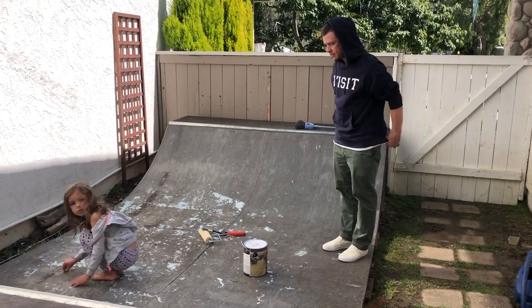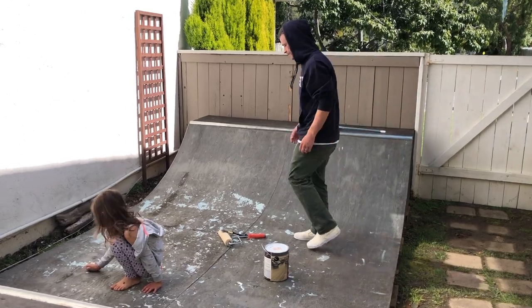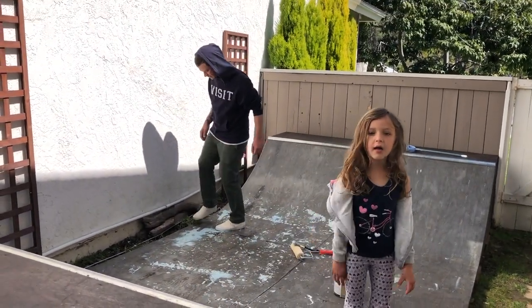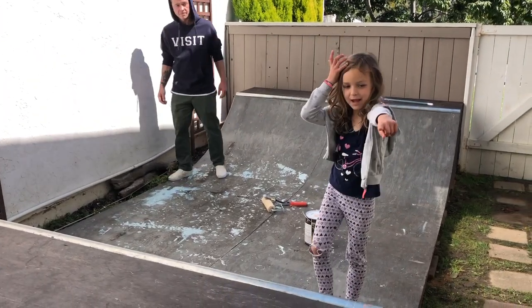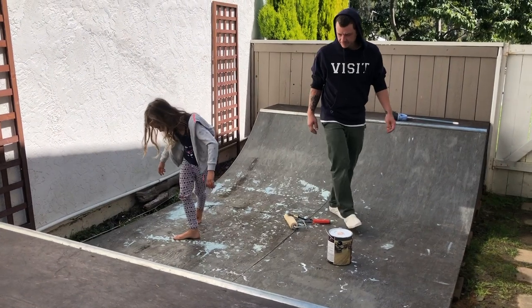What are you doing? Pinking the ramp. Pinking the ramp? What happened to the ramp? You got artsy on it. I made a mud platoon with my mom out there, so I have to peel all the paint off.